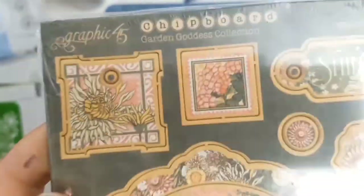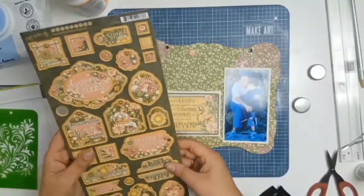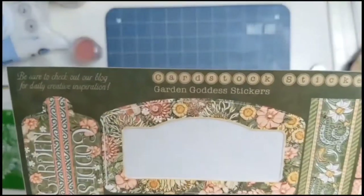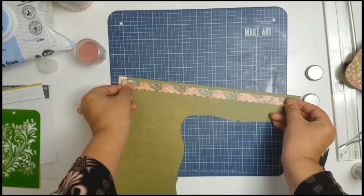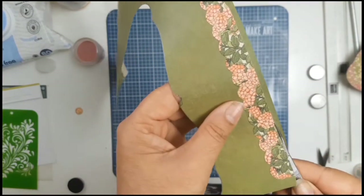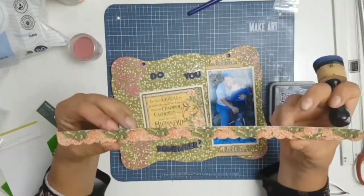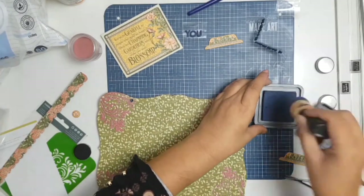Off camera I matted my photos and the little journal tag that's there. The journal tag says, 'Let us be grateful to people who make us happy — they are the charming gardeners who make our souls blossom.' I picked that tag because it perfectly describes my godmother. She is a fantastic gardener, and I'm so grateful for having her in my life. She's always looked after me, been like a mother to me. I've been blessed to have two mothers in my life.